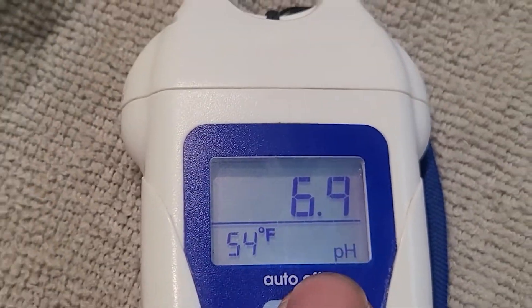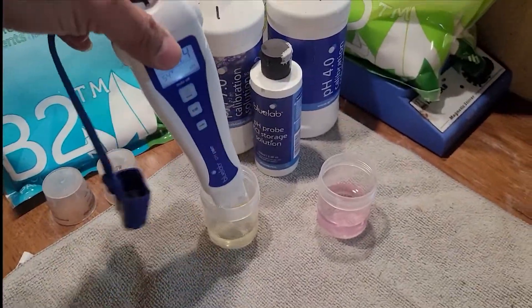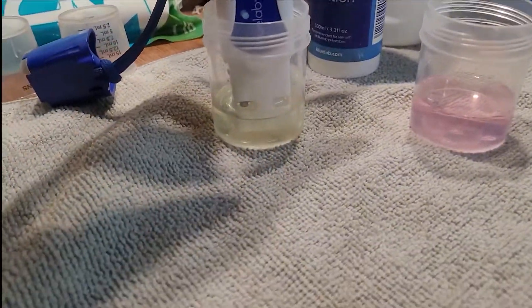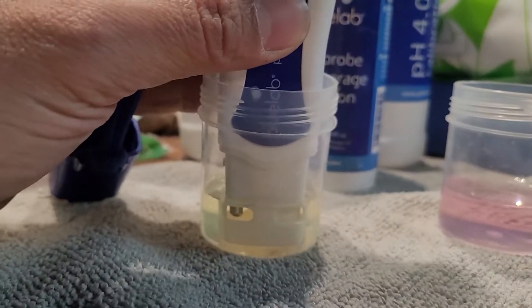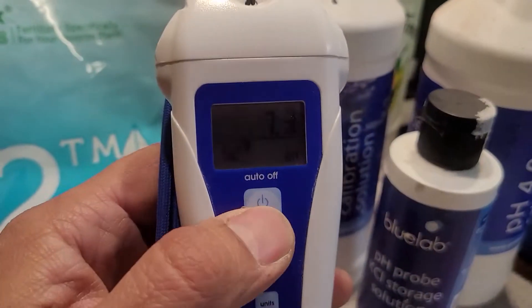So what you want to do is turn it on — see there's no check mark; there's supposed to be a check mark next to the pH. This is the number one, the pH 7 solution. Just dip it in there and make sure the probe is covered. There's a little glass ball in there — make sure all of that is covered up.